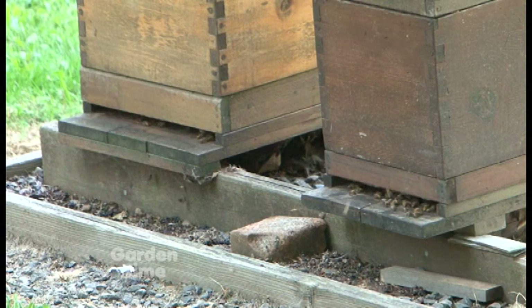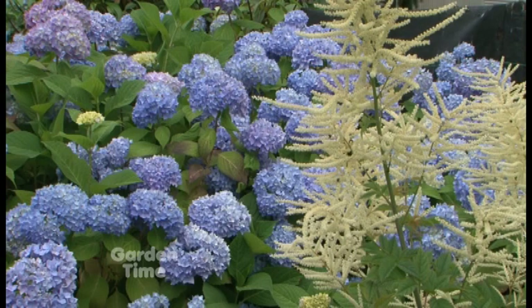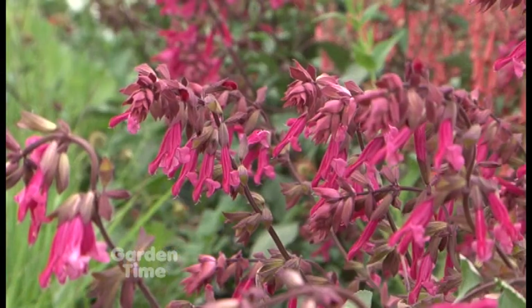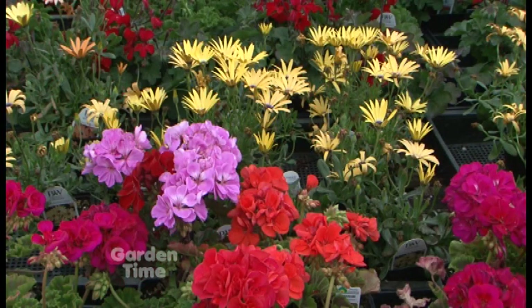Bees and pollinators are always in the news, and I'm with Gail today at the Oak Creek Center for Urban Horticulture on the campus of Oregon State University in Corvallis. Gail is an associate professor in the horticulture department and coordinates the statewide Master Gardener program. One of the best things you can do to help bees in urban and suburban areas is simply to plant flowering plants. Research from Gail's lab found that the number one thing gardeners do to promote bees is simply having more flowering plants in their garden.